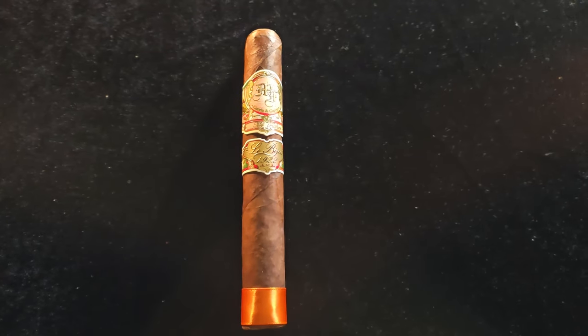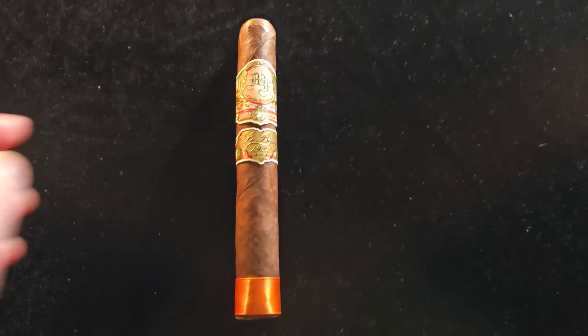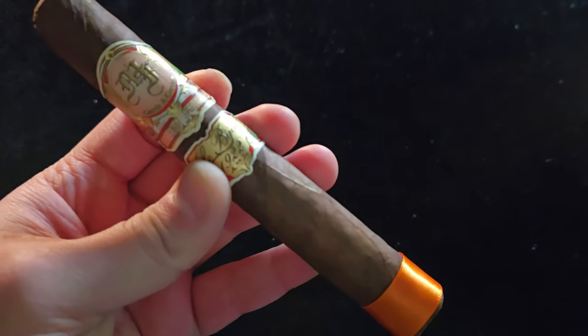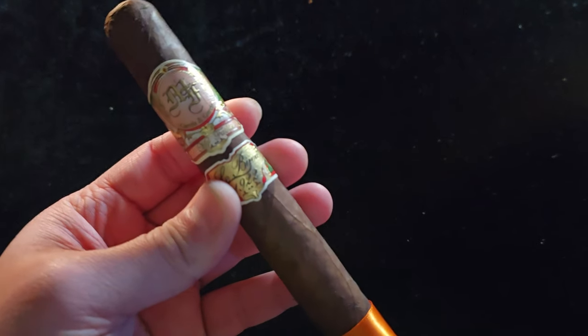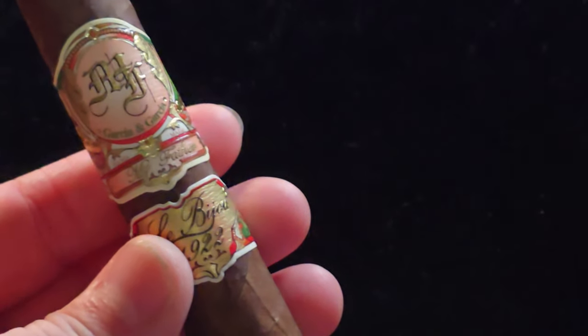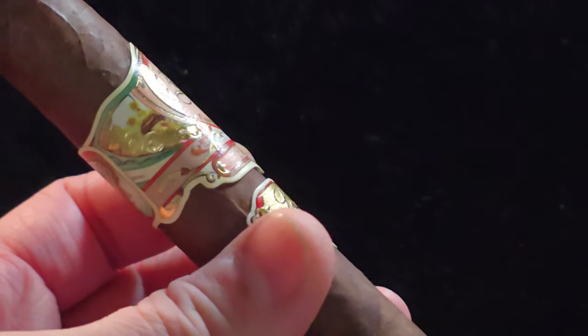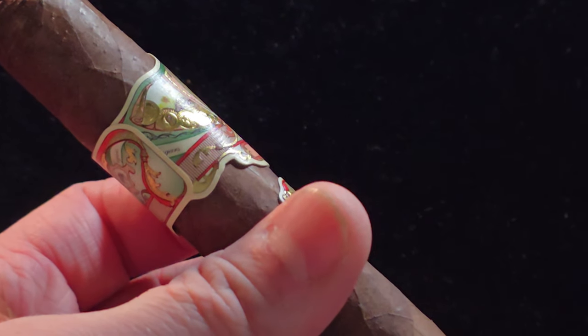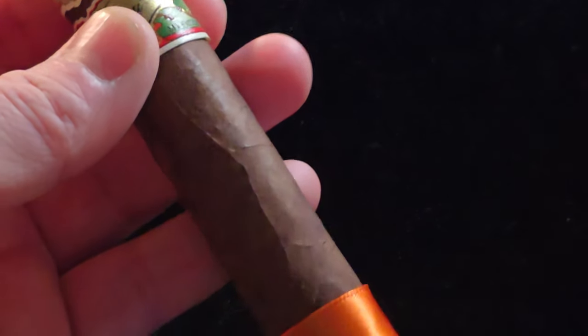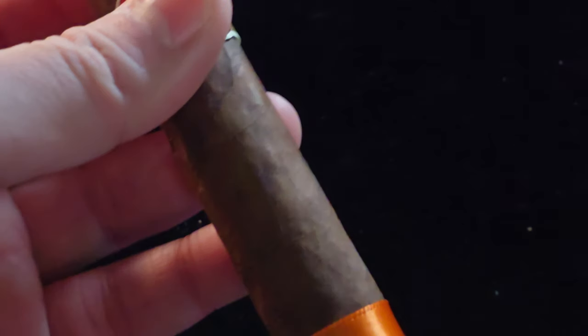Let's take a good look at the cigar. The cigar itself is a Toro size — I believe it's 6x52. The filler is Nicaraguan, the binder is Nicaraguan, and the wrapper is also Nicaraguan, but the wrapper is a Habano Oscuro wrapper. The cigar itself looks very chocolatey and dark with an orange band on the bottom.